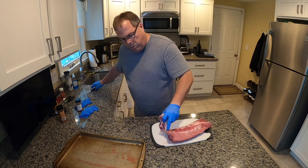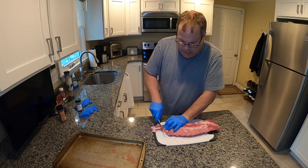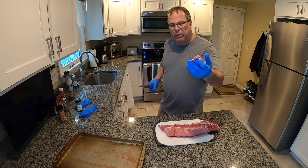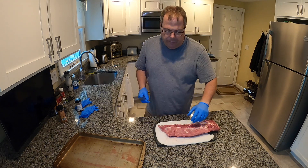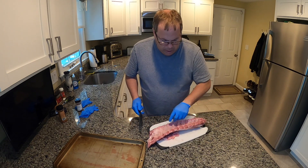So these ribs look pretty good. They just need a little bit of cleaning up — not much. So we'll dive right in and clean it up. Looks nice.